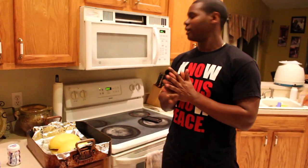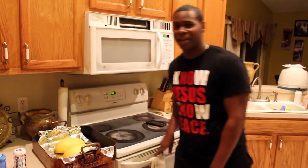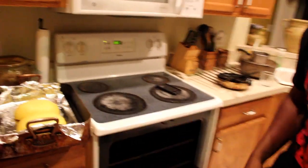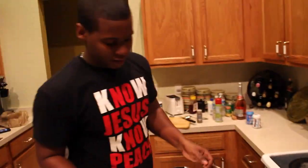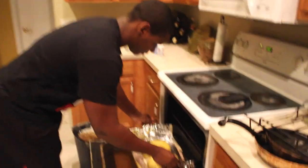Put it face down in the pan and put it in for 40 minutes. You need to have your oven set to 380. Have your spaghetti squash in the pan with some aluminum foil in the center. Set the timer for 40 minutes, and then we'll get started on the chicken.